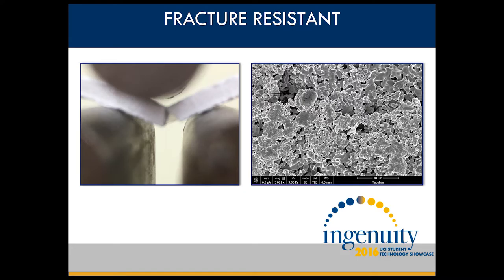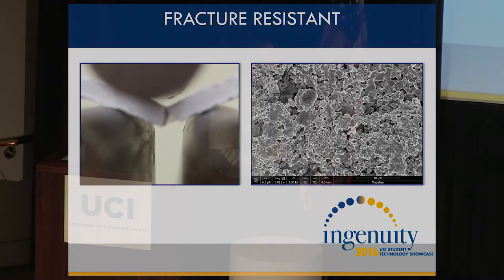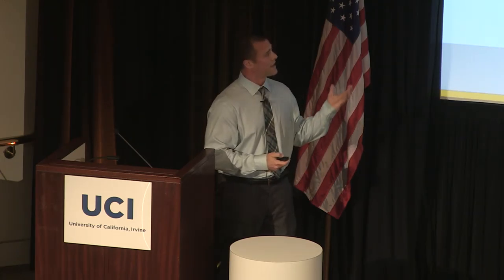This is a modulus of rupture test, and this is an SEM image of the fracture surface. As you can see, the infused polymer webbing is visible in the fracture surface right here. The infused polymer not only slows the propagation of fracture through the material, but in case of a traumatic failure inside the body, will keep the integrity of the part.